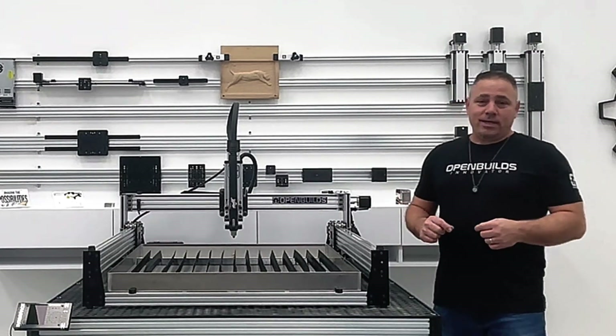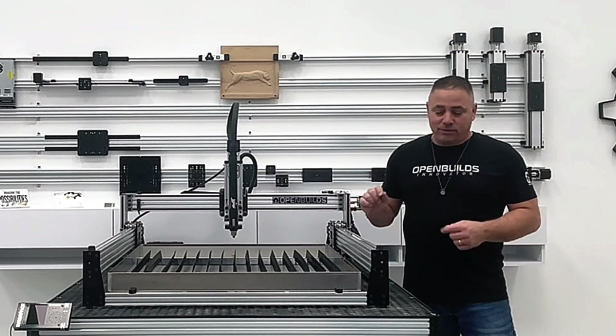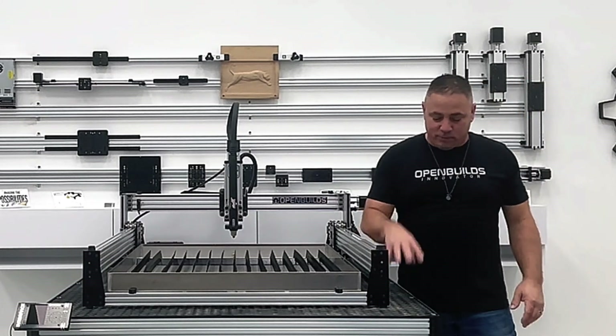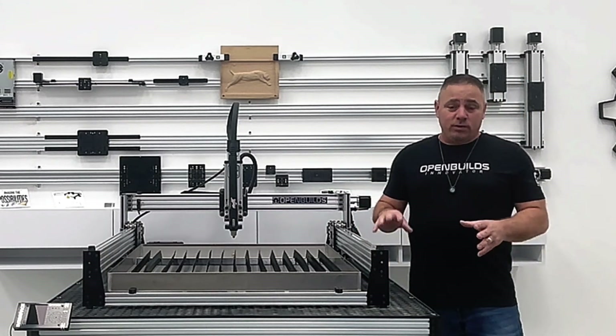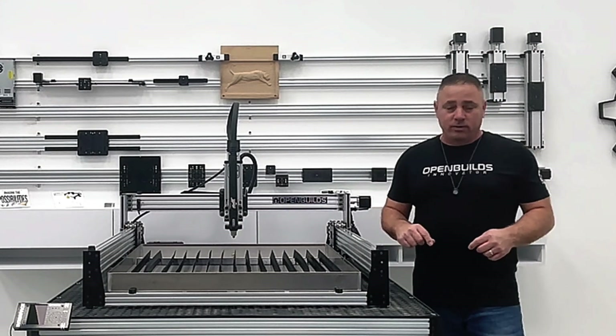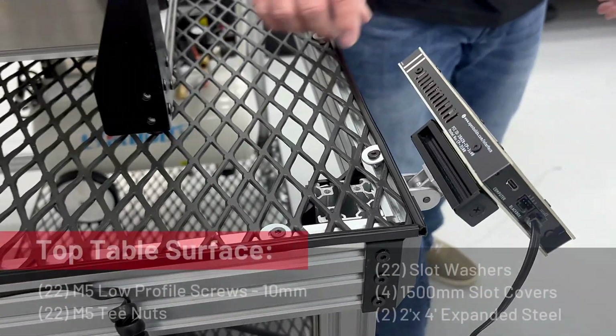Check it out — we have the Lead 1010 with the plasma add-on sitting on top of a new table we just made. It's a really nice setup using expanded steel, mounted to an Open Builds 1010 series table. It's a really cool setup — let's take a closer look.